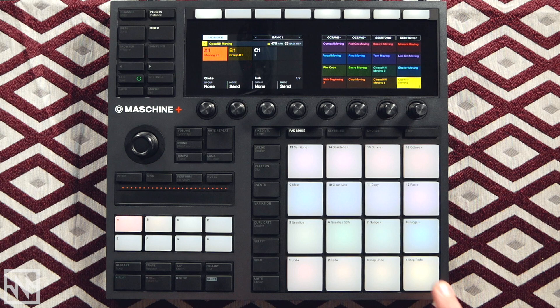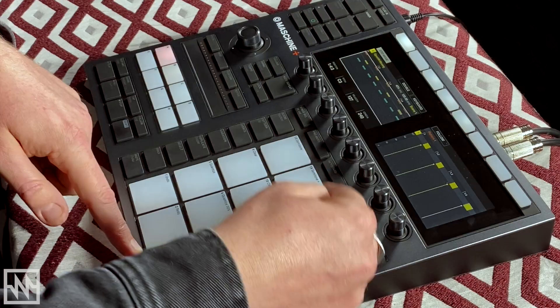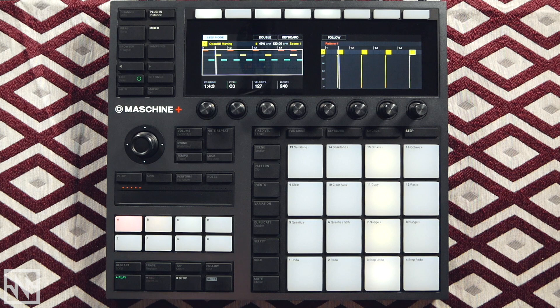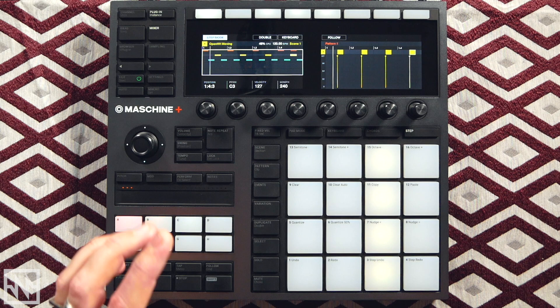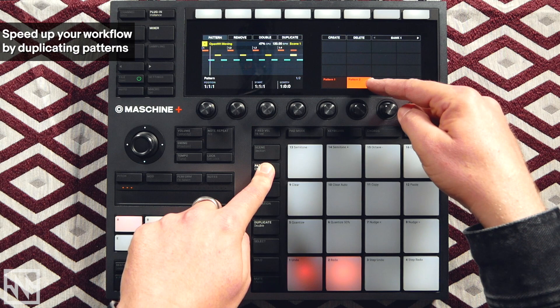Now let's select the open hat — this one here. These are all on the upbeats: 3, 7, 11, and 15. So the kick is always on 1, 5, 9, and 13 — you know, in the context of a house groove. That's my first pattern. I'm going to duplicate that pattern by hitting the Duplicate button — now I've got two identical patterns, and I can add elements to this second pattern to create a progression.